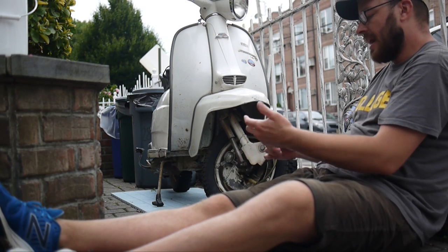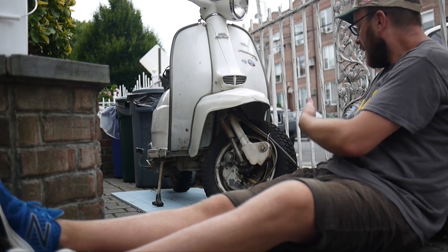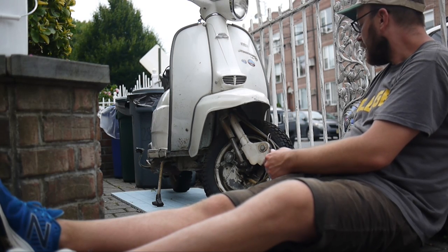I knew I had to do this job in my parking spot because the wheel would be off overnight. First I had to pull the whole hub off.